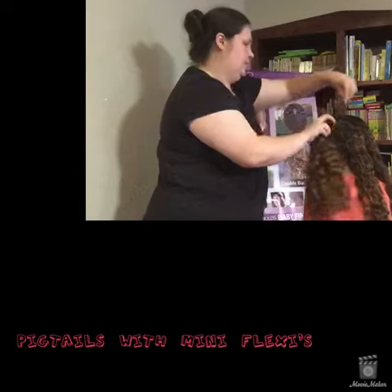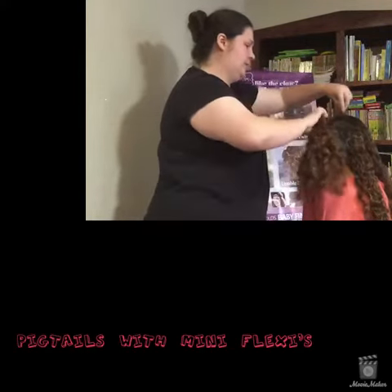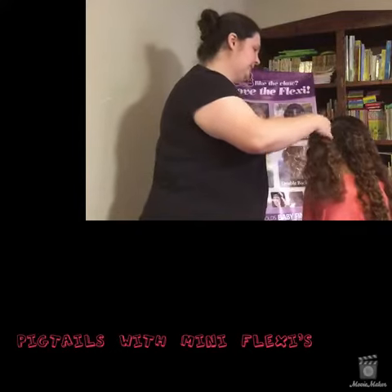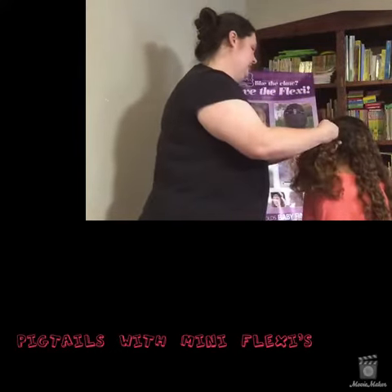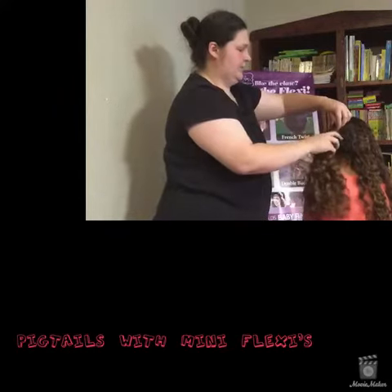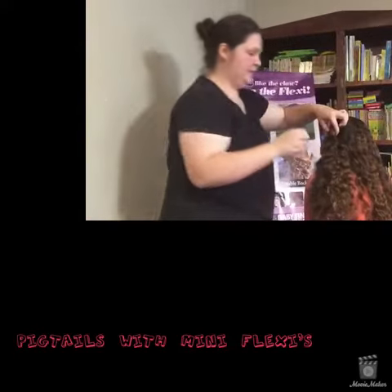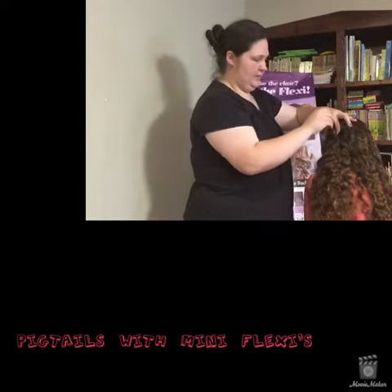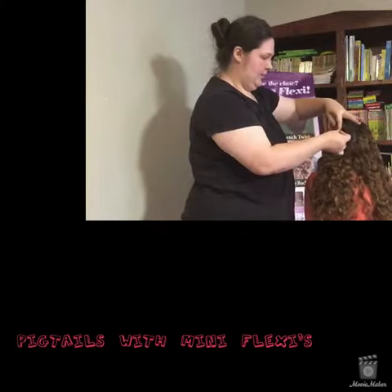This is a huge secret on how to get your pigtails to actually stay up all day without falling — or even a ponytail. You just wrap it to the end, then grab your mini elastic and go into the wrap a little bit and out.